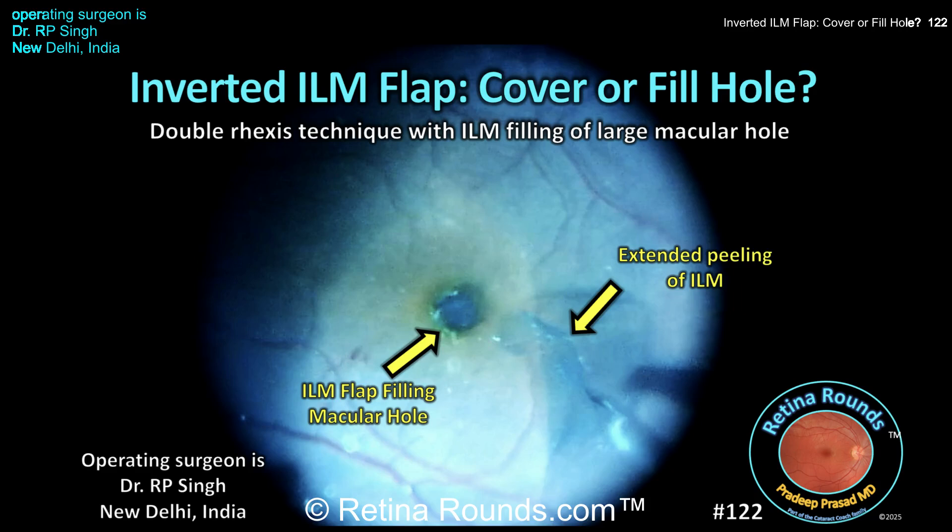Retina Rounds, episode number 122: Inverted ILM flap for a large macular hole. Should you use the flap to cover the hole, or should you fill the hole with the ILM flap? That's what we'll be discussing today, and our guest surgeon is Dr. R.P. Singh, a vitreo-retinal specialist and chairman of the Visitech Eye Center in New Delhi, India. This case beautifully demonstrates the so-called double rexus technique with ILM flaps, which he used for a patient with a large macular hole. We want to thank Dr. Singh for sharing this case.